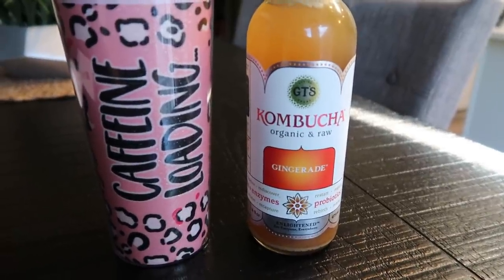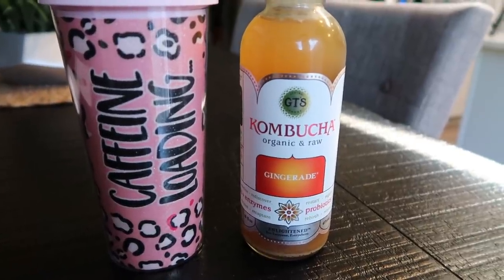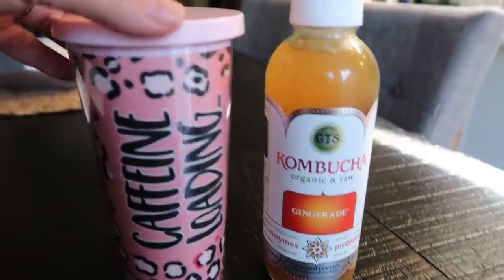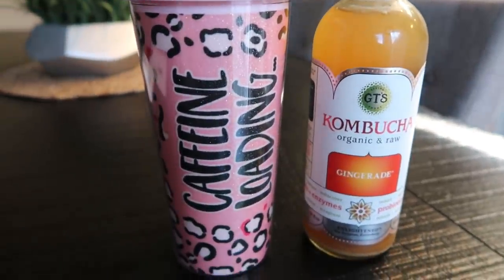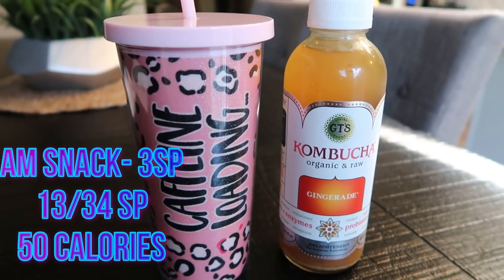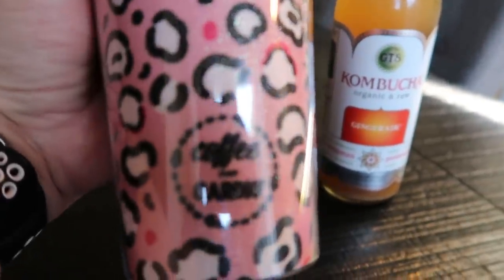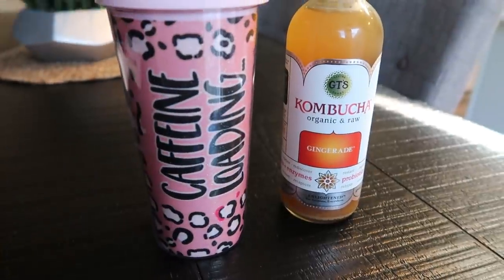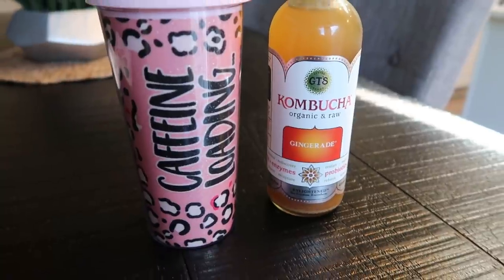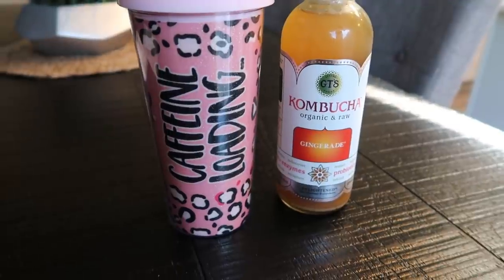It's kombucha time — it's 10 a.m. I like to have this between breakfast and lunch; it kind of satisfies me if I'm feeling a little bit snacky. It is 50 calories for the bottle and three smart points. I'm also having water — this is my fifth cup since I woke up, so yay me on the water. This cup is from Coffee Over Cardio, the same company I buy my coffee from. I'll link it down below — you can use my discount even on these cute little cups.